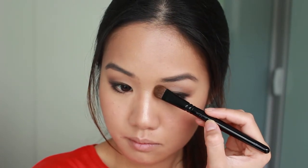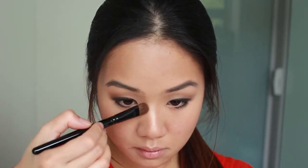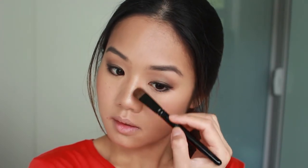From my Stella palette I use this gold shimmery color as a highlighter and put this along my nose bridge. With that same bronzer shade I apply this on the side of my nose to make it look more defined. With that same highlighter shade I apply this on the highest point of my cheekbones and towards the brow bone in a U-shape.